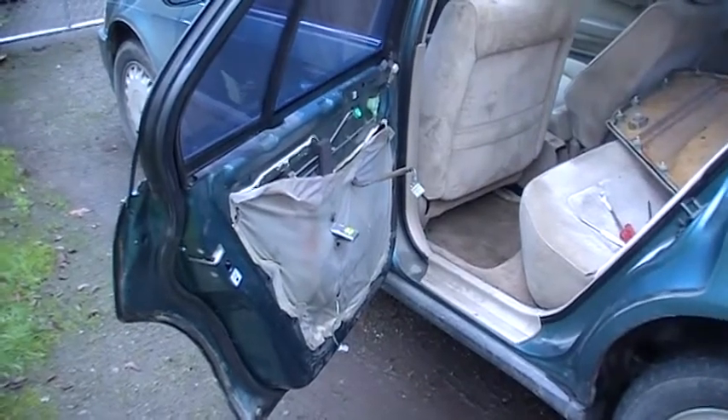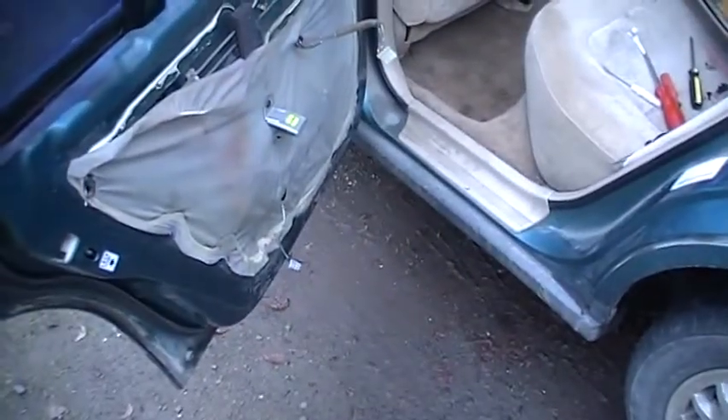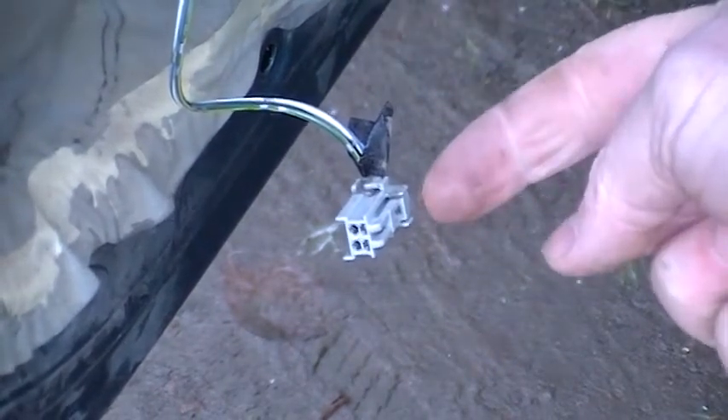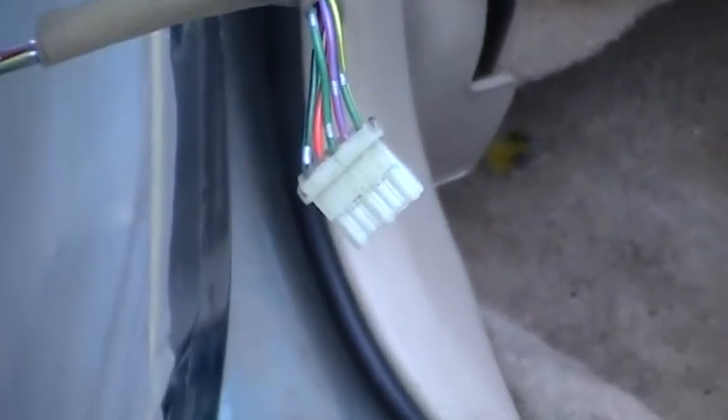Now I'll get in here and get some shots of these connectors for you. On this one you just squeeze the back tab and pull it out — that one's straightforward. This other one is the backwards one. What I mean by that is you have to squeeze the front of it or lift the front of it. It doesn't have that back little tab like the other one. You just mess around with the front to pull it out.